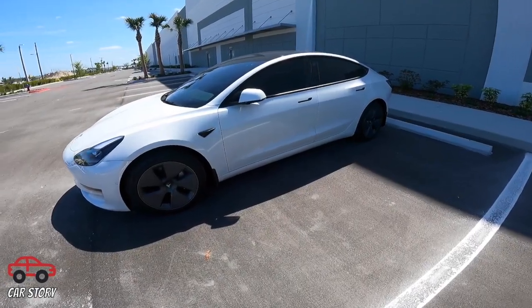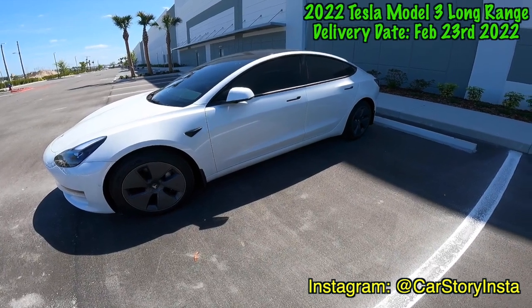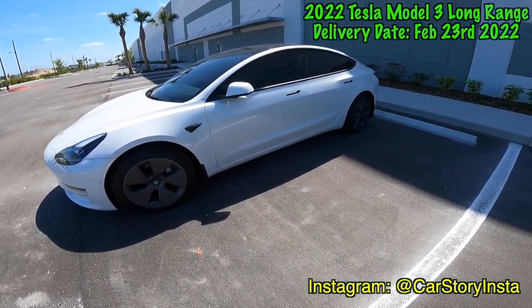Here is our Model 3 Long Range. It is back from service. They had it overnight and I'll walk around and show you all the things they did.